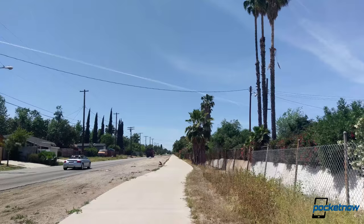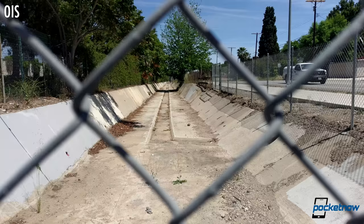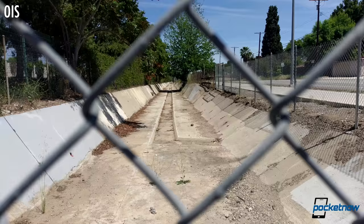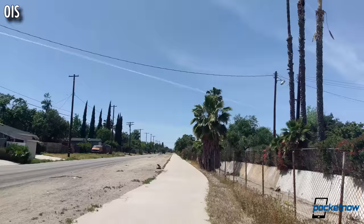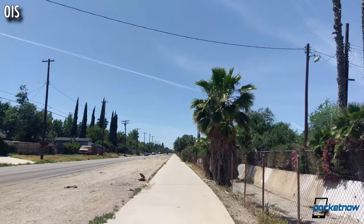On video, we can also take a closer look at image stabilization, and it's just okay. There's a very narrow range of correction at play here. When trying to hold as still as possible, we see subtle shifts to rein in slight handshake, but introducing any movement into the shot like walking easily overpowers the amount of correction this lens can provide. While competing manufacturers can sometimes be accused of producing jello-y or seasick-inducing video, HTC seems to have swung far in the opposite direction.